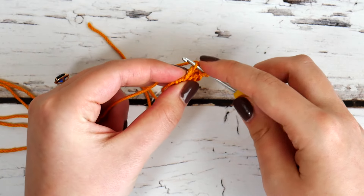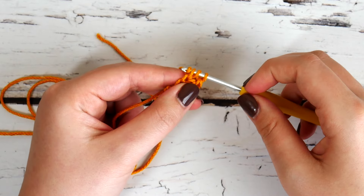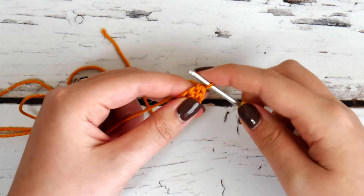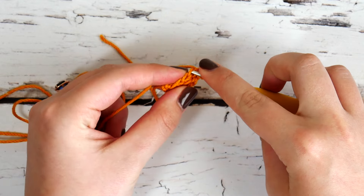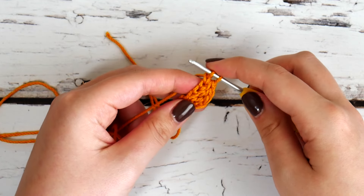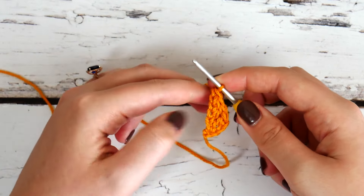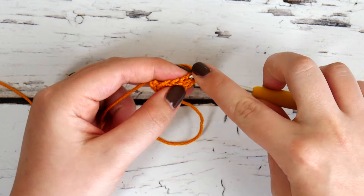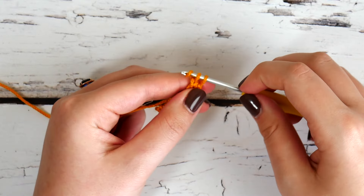We're going to work into that chain one and do a foundation half double crochet. Yarn over, insert, pull up a loop, yarn over, just pull through the first one — creating that foundation chain. Now we have three loops; yarn over and pull through all three for your half double crochet. Now we can see another chain has been created. We're going to work a foundation single crochet now — go ahead and chain one before completing your single crochet. Work into that chain one from your last stitch and do another foundation single crochet: yarn over, just pull through the first loop, yarn over, pull through both.